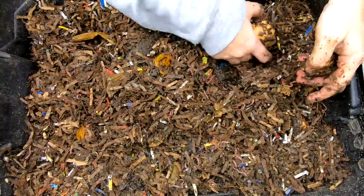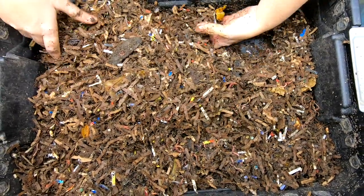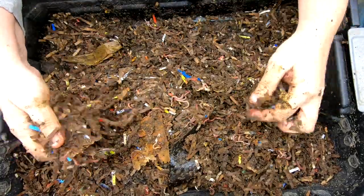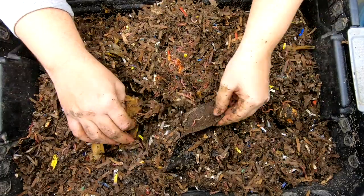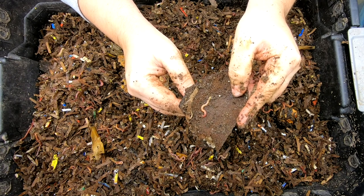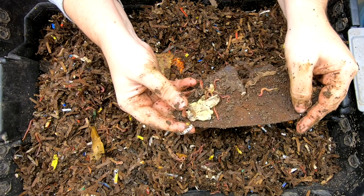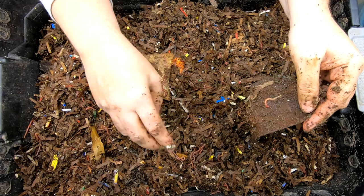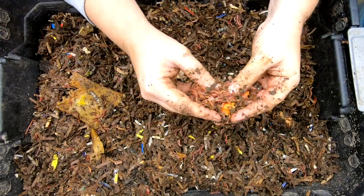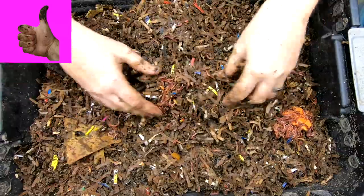I'm just going to collect up those big pieces and put them in the bottom. Still seeing a lot of springtails — I'm not sure how well you can see that on the camera, but they look enough like fleas that they creep me out. There are also some mites. Looks like there's a tiny bit of pumpkin that they all must have been hanging out in.